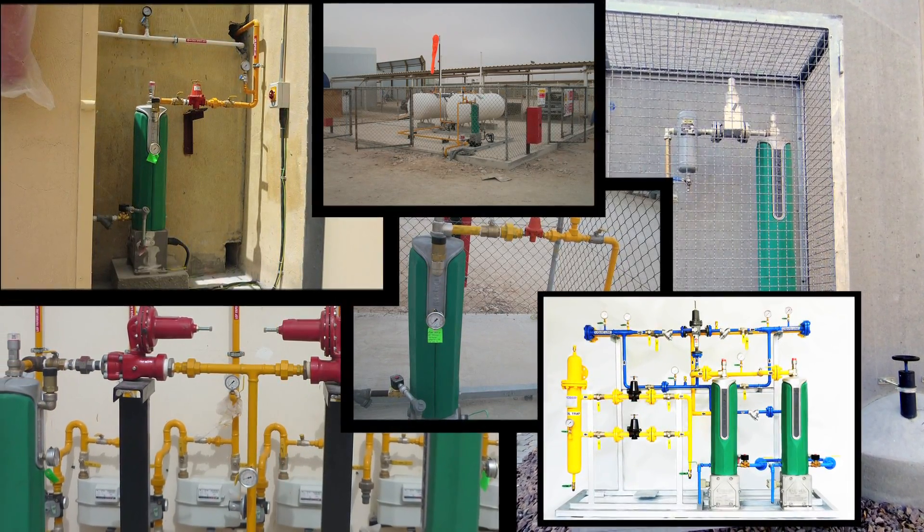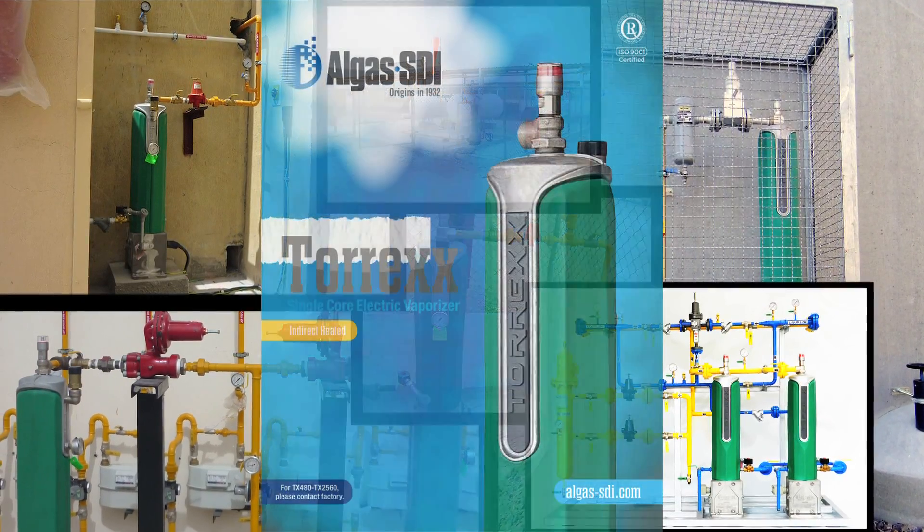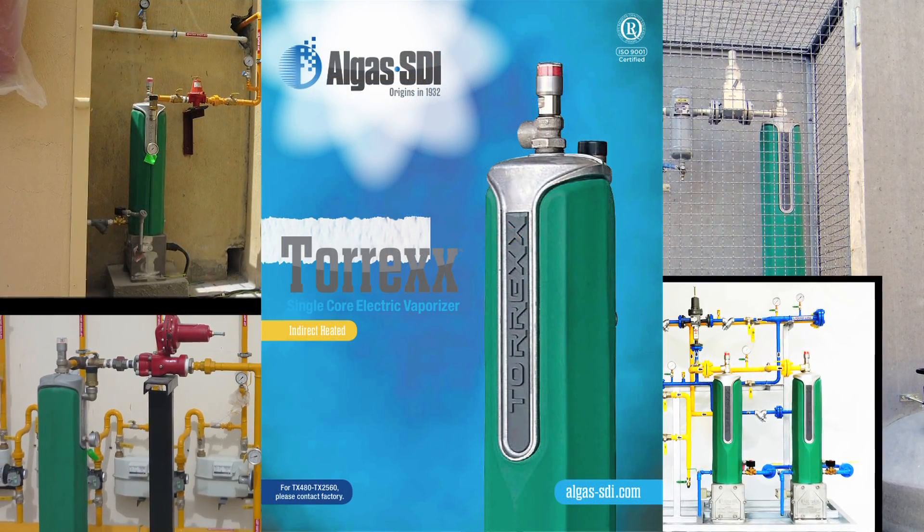Go green today. Become a member of our worldwide user group. Torex — another innovative solution from Allgas SDR.